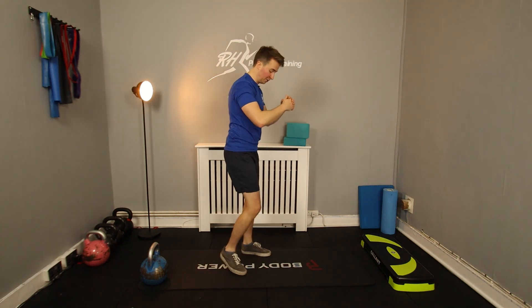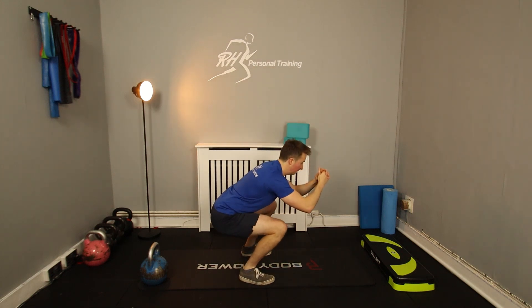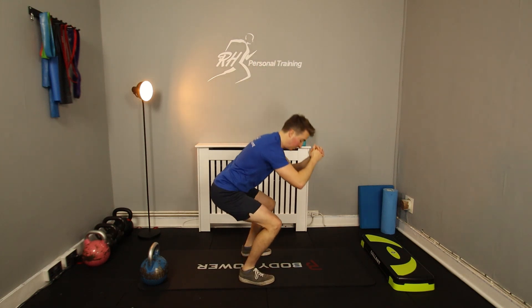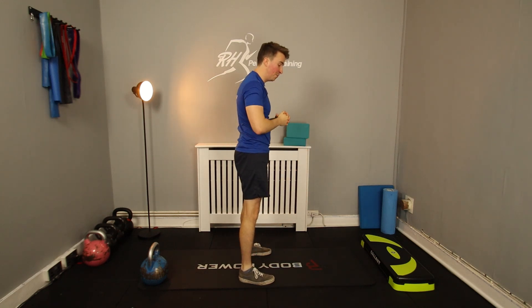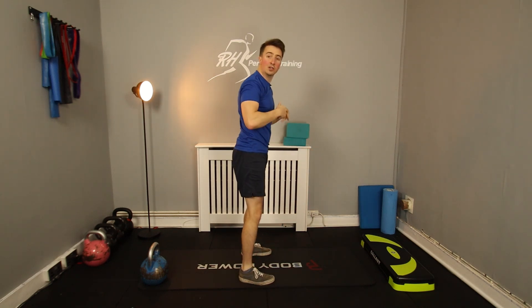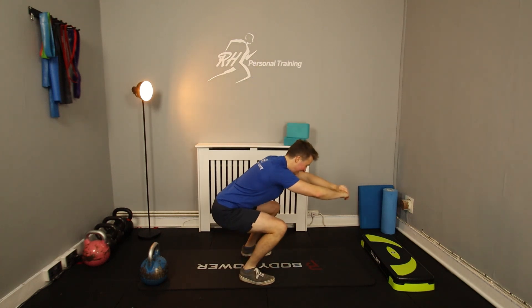I'm just trying to sit myself down nice and low. From side on, it looks like this — nice depth, nice straight spine. We're definitely going to get the burn going today. Simply put, I can tell you for now the first movement we're going to do is some squats, funny enough.